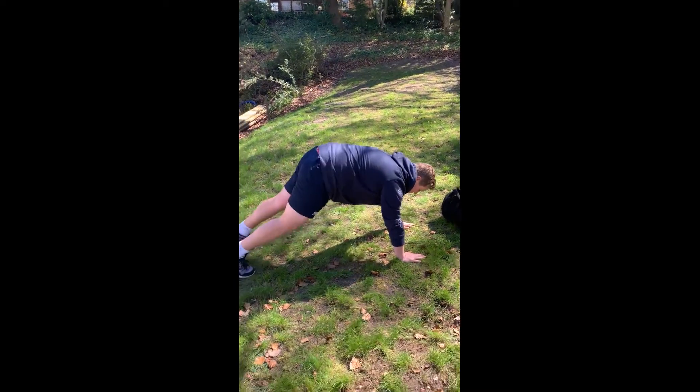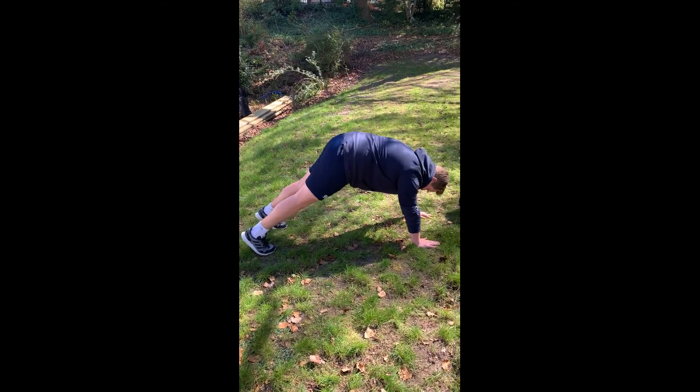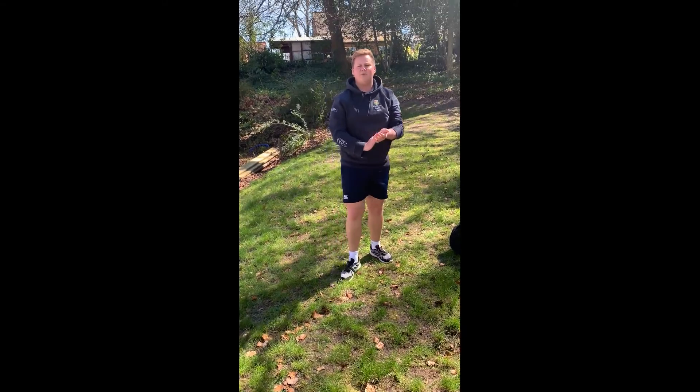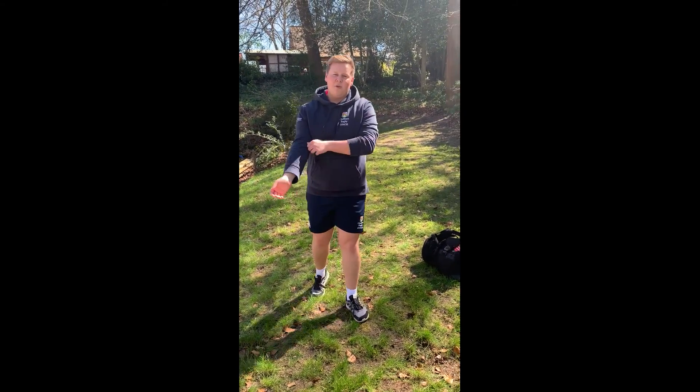After the shoulder press, go into press-ups. We're aiming to do ten press-ups — arms nice and far apart, go down and then back up. Try to make sure you do ten press-ups.